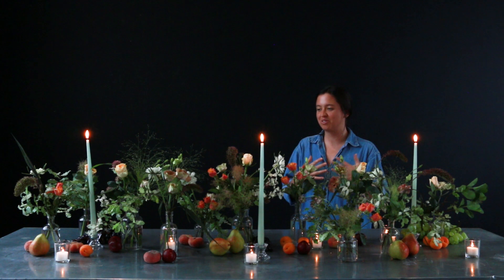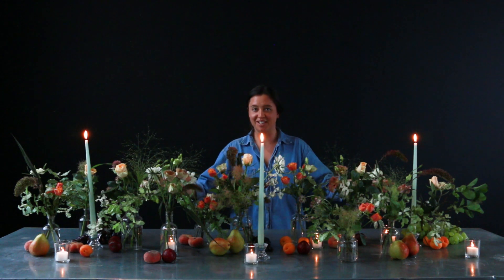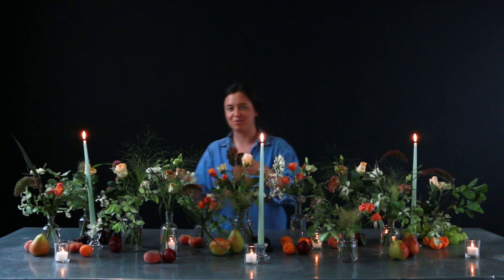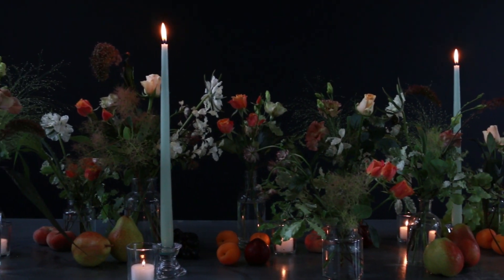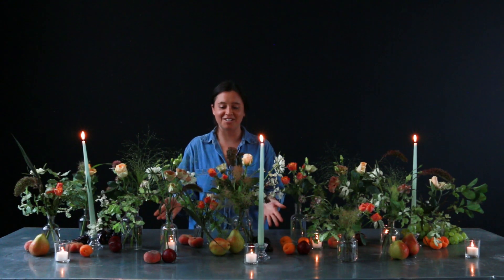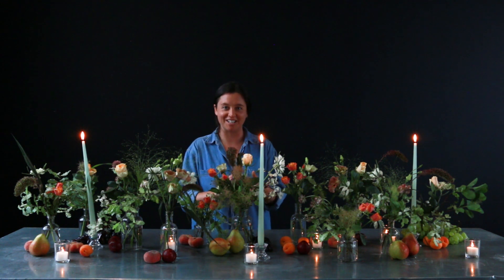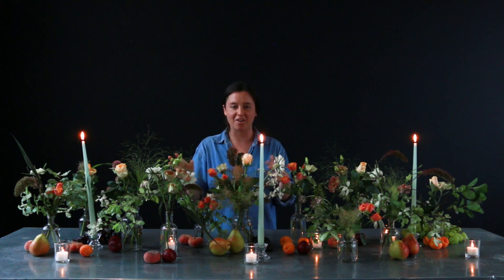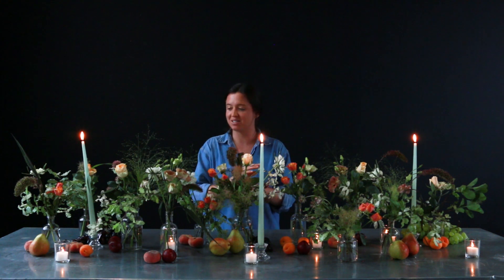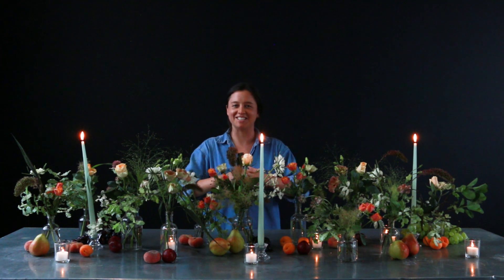And there you have it — your floral table runner. I've also added in some fruit in between. There's no right or wrong when you do this; you can cluster little groups together or put them individually around the design, and of course some candlelight. We actually just have five very simple tea lights and three long dinner candles to create an undulation of candlelight throughout the display. I think you'll agree it just really brings something out and makes it feel very decadent and ready for a party.